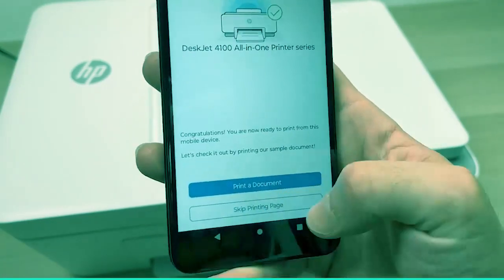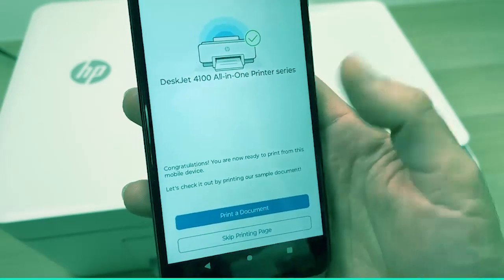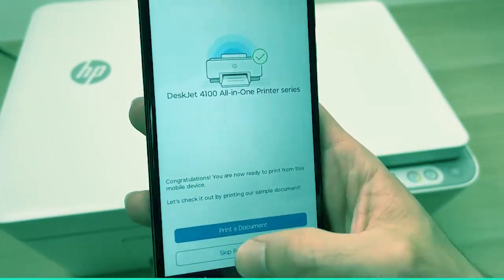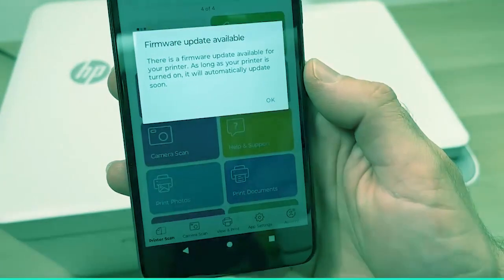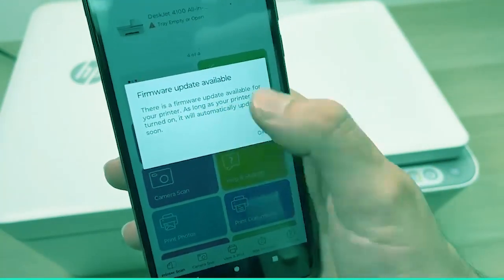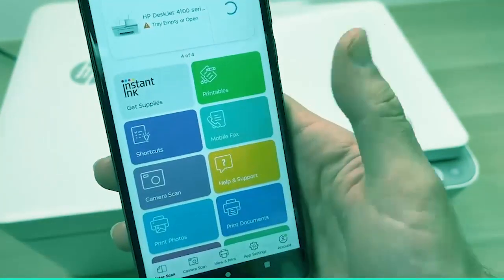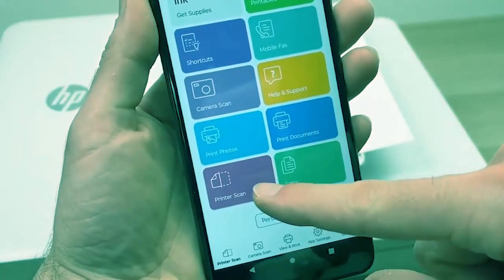And now you can press Skip Printing Page — you're not obligated to do this as well, I don't think it serves any purpose. If there is a firmware available, it will be presented to you — just press OK and it will auto-install it. Then go down until you see Printer Scan.